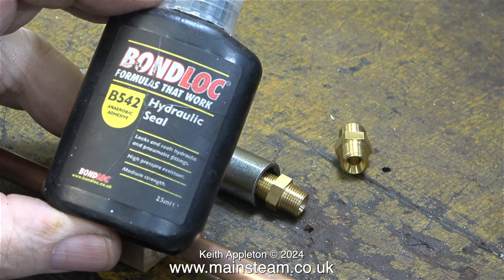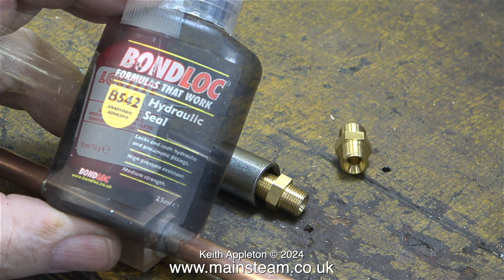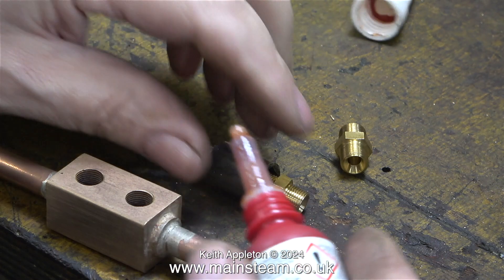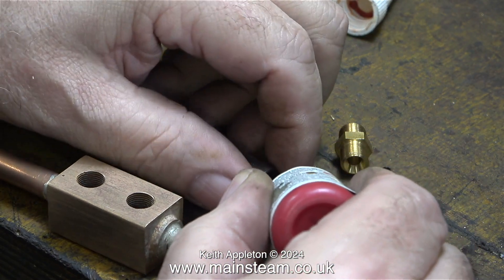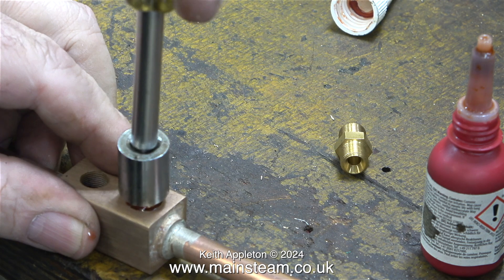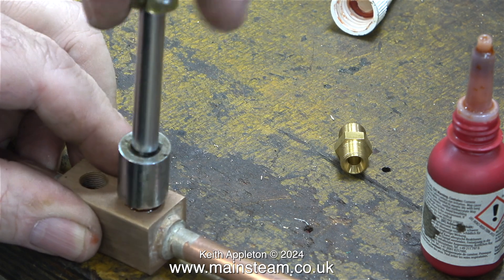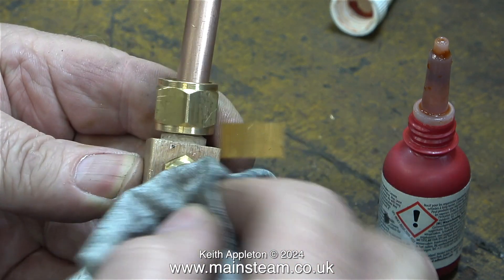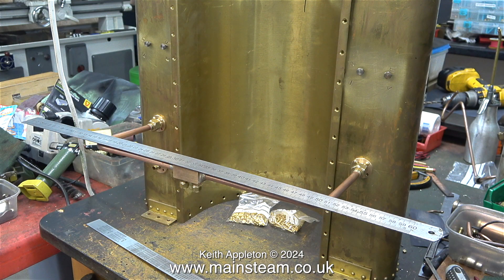This stuff is called Bondlock 542 — it's a different variation of Loctite 542 from another company. It's cheaper and it works, but old habits die hard so I still buy Loctite 542. What I'm about to do is fit the water outlet unions to the gunmetal block on the water outlet pipe. I don't need to use washers for this; these parts will screw in with some Loctite 542 because they're not under any pressure other than 14 pounds per square inch — atmospheric pressure.